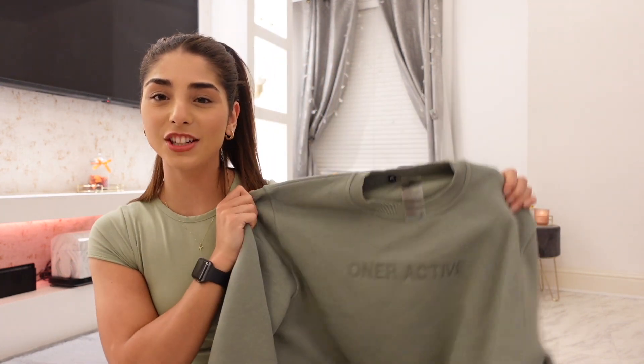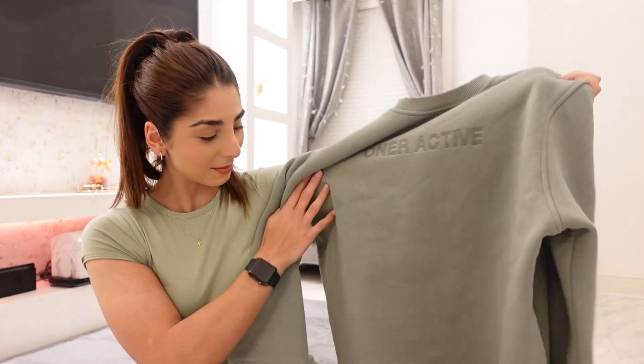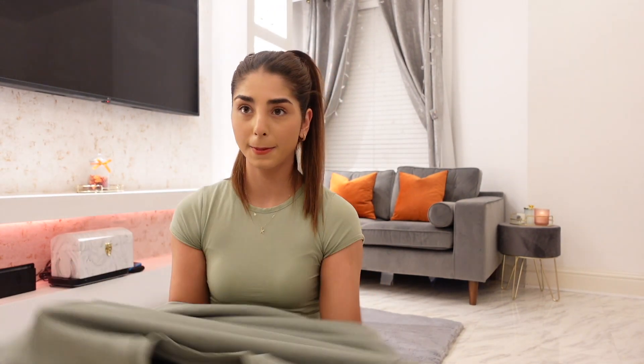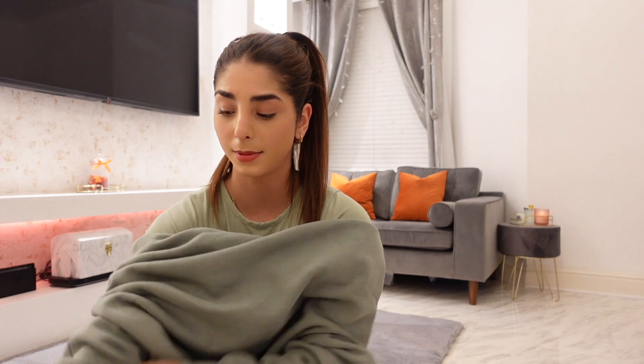I was sent three pieces but I also purchased black pieces myself. The first one I have is the sage color — it's like a greeny color. It's got a bit of a mark on it, which isn't so great, but I absolutely love this color. I have it in a small and I'm wearing the joggers as well. I'm also wearing a green top which looks really nice with it — that's from PLT.